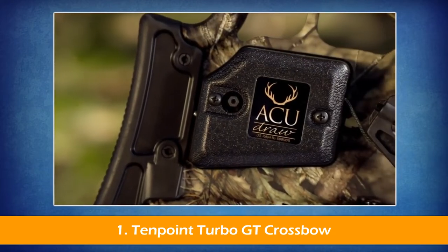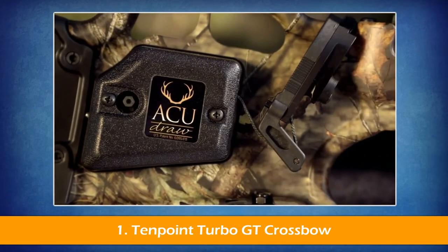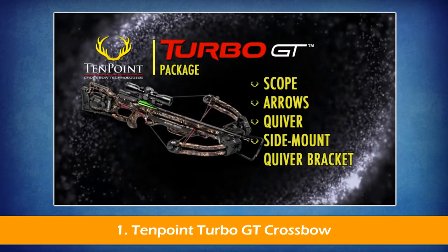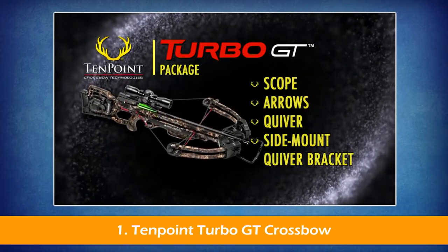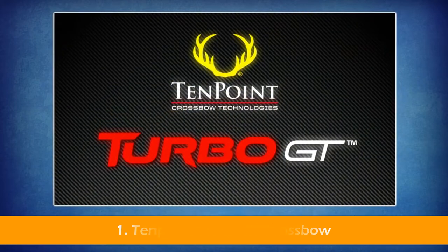The model is available with or without one of 10-point's two patented cocking units, the AccuDraw or AccuDraw 50, and is sold as a complete package that includes the scope, arrows, quiver, and side-mount quiver bracket. It's pre-sited at the factory and ready for the woods.